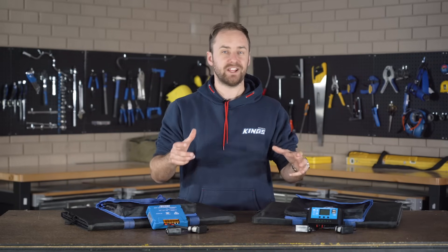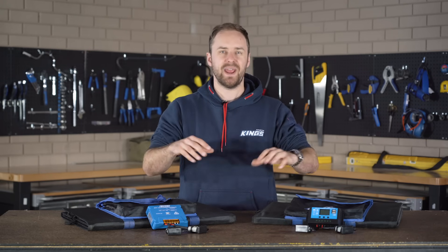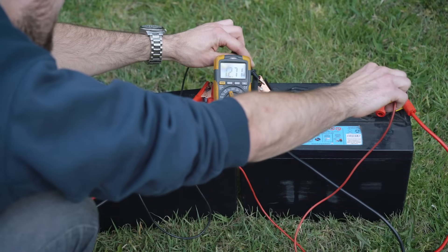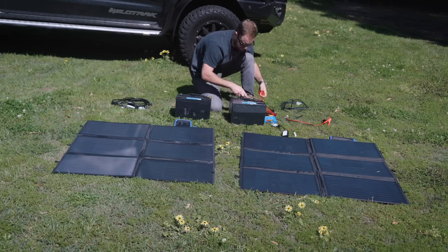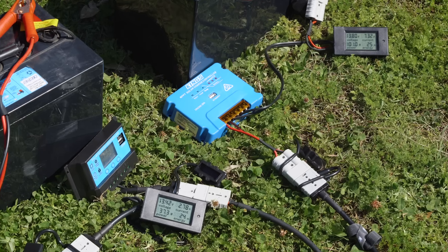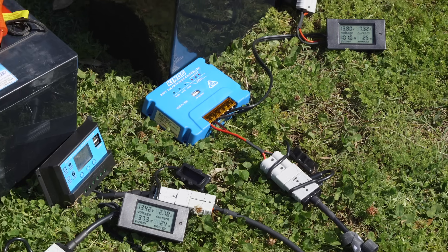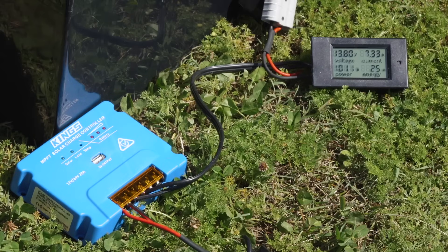It's all well and good to talk about the differences of these regulators on the bench, but what's much more important is to see their actual real-world performance, so let's take them outside and compare them. Both batteries are discharged to around 12.7 volts, or about 75% capacity, and they've been sitting overnight. We're using the same solar blanket, both laying flat on the ground — which isn't ideal, but it's a good comparison. After about 30 minutes in the sun, you can see that the battery voltage is already climbing, the panels are heating up, there's voltage drop in the system, and it's not a perfectly bright day, so we're not at full power. The PWM is putting in around 3 amps or 40 watts of charge, while the MPPT is taking advantage of the extra power and charging at over 7 amps, or just over 100 watts.